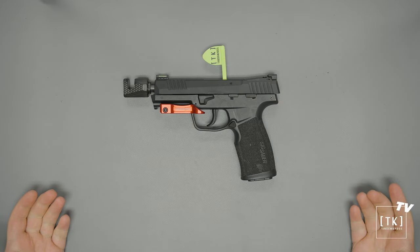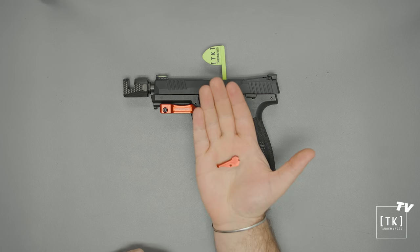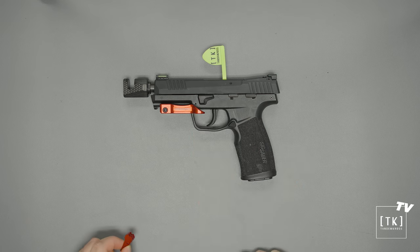Welcome to the installation portion of the video. We'll be putting in a red trigger into this P322. As far as tools you'll need for the install, we provide the necessary screw and allen key. The only thing you will need to bring is some medium strength thread locker to apply to the screw.